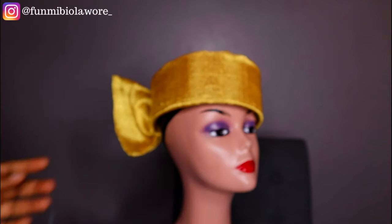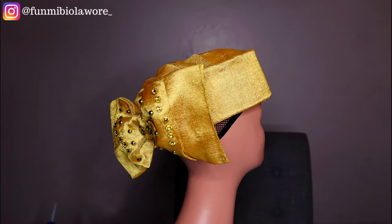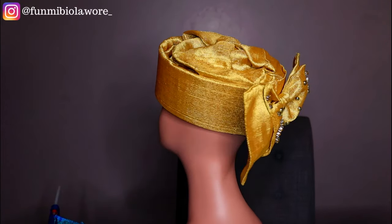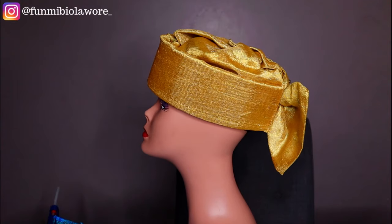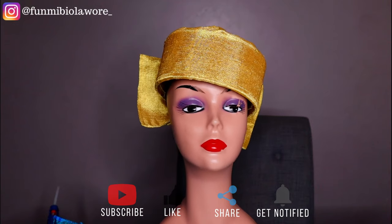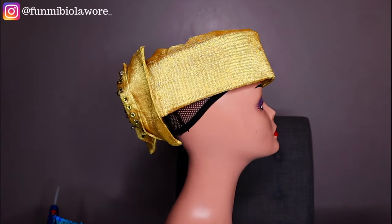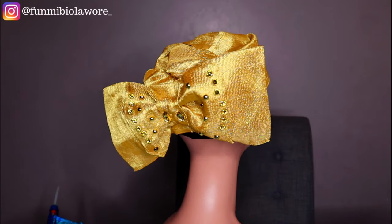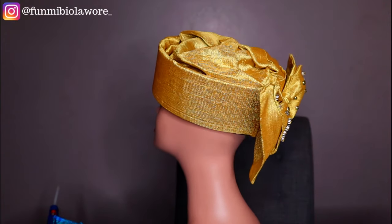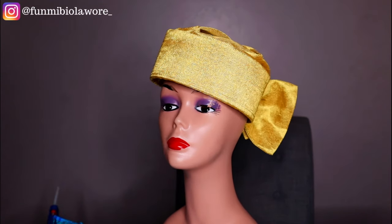I hope you enjoyed this tutorial on how to make this ready-to-wear Zara cap! Please hit the like button — it really helps. Drop your comments and let me know what you think, and send me any video requests in the comments or on Instagram (always linked on screen). Don't forget to share this video — sharing is caring! Subscribe to the channel if you haven't, and I can't wait to see you in another tutorial. Bye!